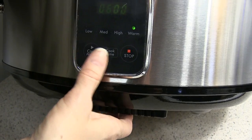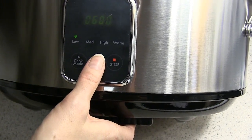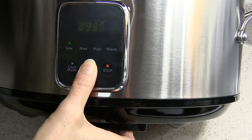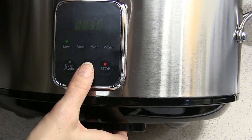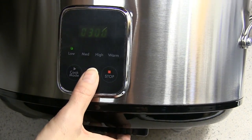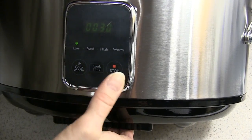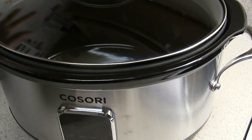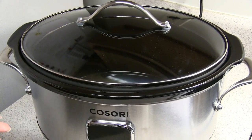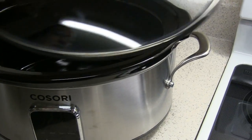The only thing I don't like: when you click cook time, it only goes up — there's no down button. So if you want to go lower than six hours, you have to keep pressing all the way up to ten, and then it'll start over at 30 minutes and go up in increments of 30. To turn it off, you just press stop. That's my only beef with this — the time setting is inconvenient because you have to keep clicking and clicking with no up-and-down option.